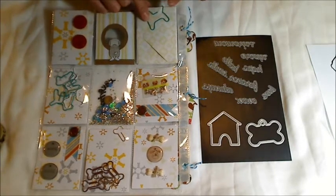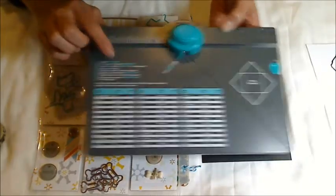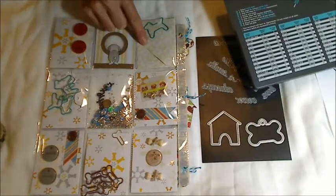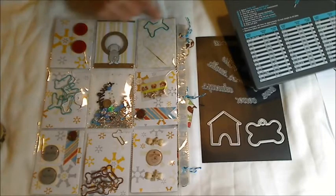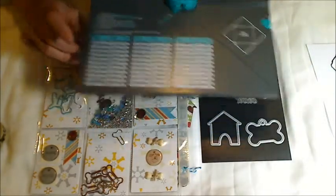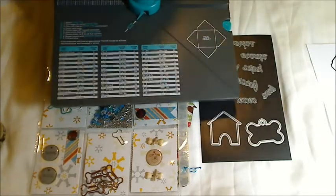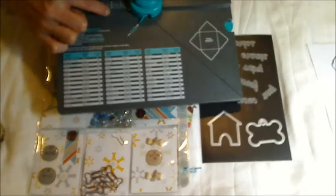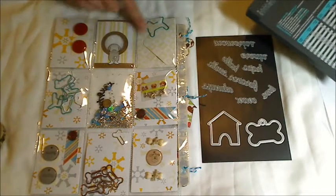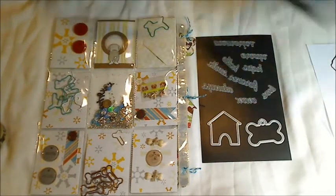I did want to let you all know — if you haven't figured it out already — with the We Are Memory Keepers envelope punch board, you can make an envelope the exact size of one of these ATC size pockets. It's two and a half by three and a half inches. You get that by cutting a five by five sheet of paper and then lining it up to two and an eighth inches, and that will form this little envelope — the perfect size for pocket letters.